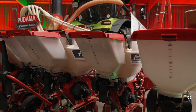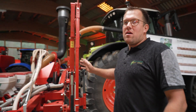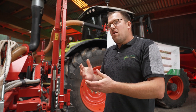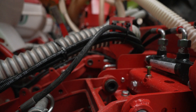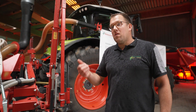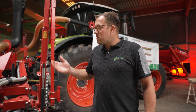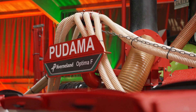More interesting is what we see here in the back of the machine — that's our Optima F frame with SX sowing units. F is for fold; it's a six-meter foldable frame which we can equip with either eight or twelve row units, so we can do row distances of 75, 76.2, or 80 centimeters with eight rows, or with twelve rows: 45 or 50 centimeters, like we have on this machine here.